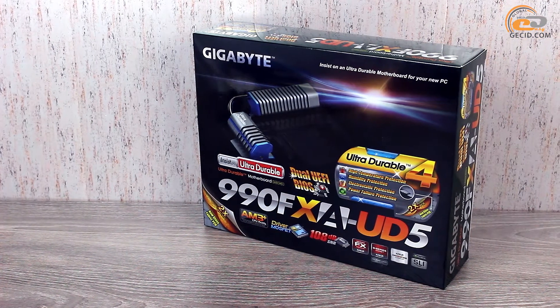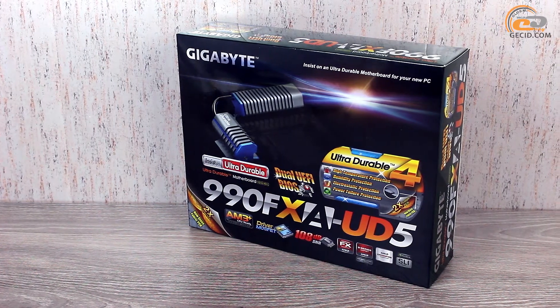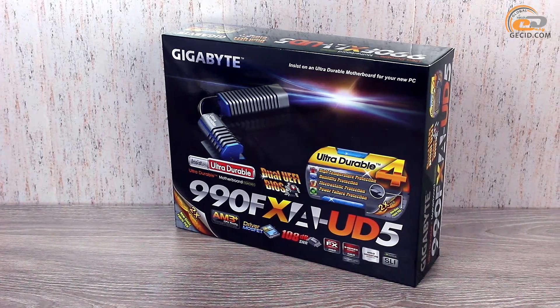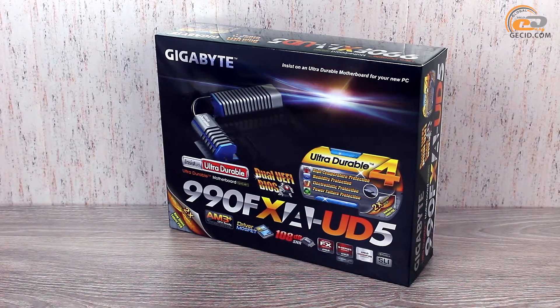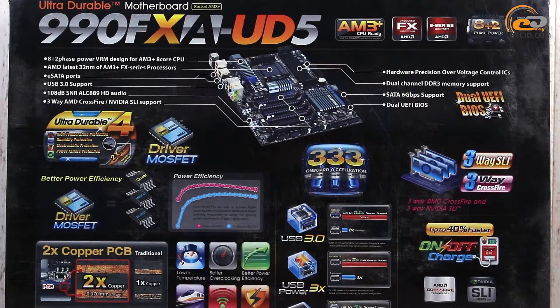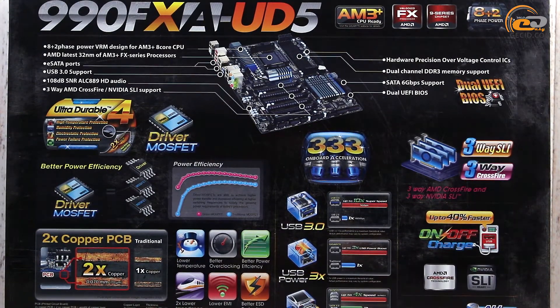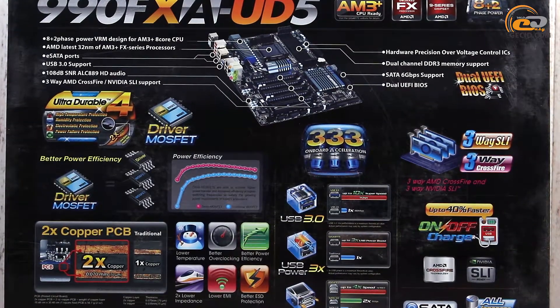When looking at the package of today's product, attention is attracted by the model name and the manufacturer, as well as the logo of the branded concept UltraDurable 4. Its detailed description is available on the back of the box. Also, there is support for technologies Gigabyte On-Off Charge, AMD CrossFireX and NVIDIA SLI.